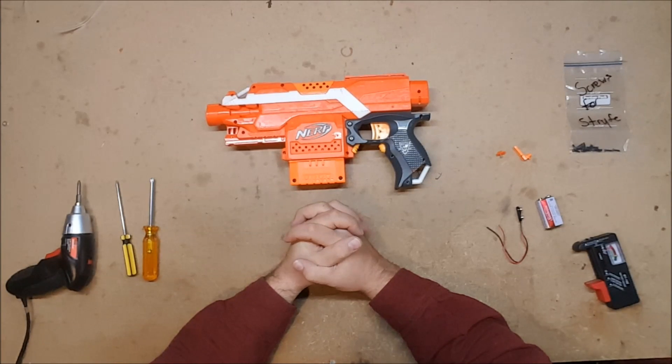Welcome back to Monday Mod Tips, I'm Captain Xavier, and today we are going to be covering blaster diagnostics, or in simpler terms, how to figure out why your flywheel blaster doesn't work.